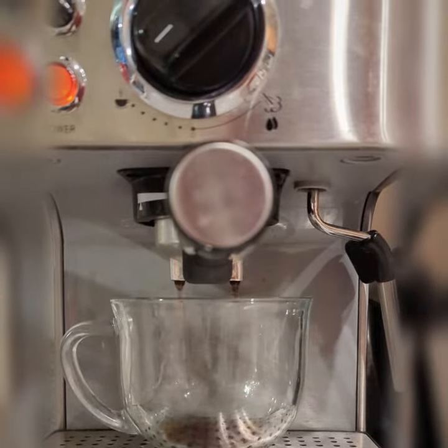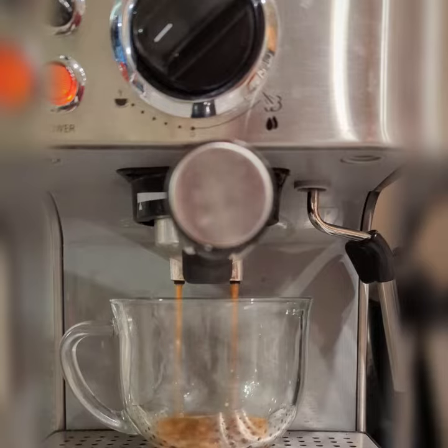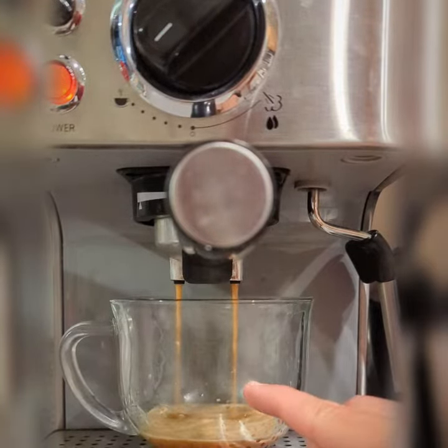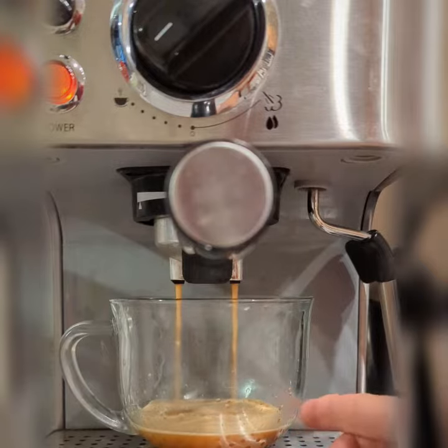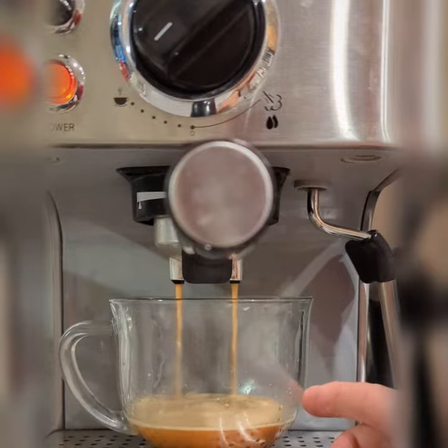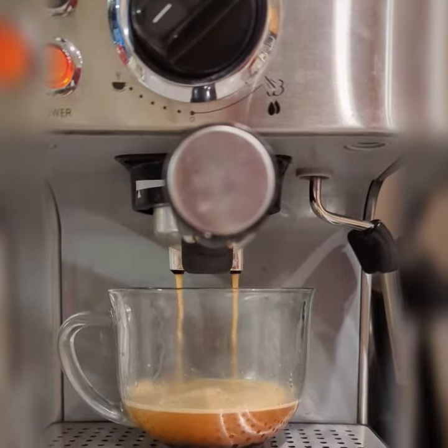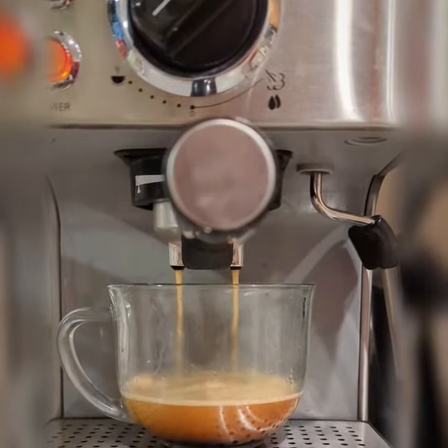There it comes. Your typical rule of thumb is to get it about a third of the way up — right when the curve stops and the glass straightens out, that's about where you want to be. Just a little bit more.